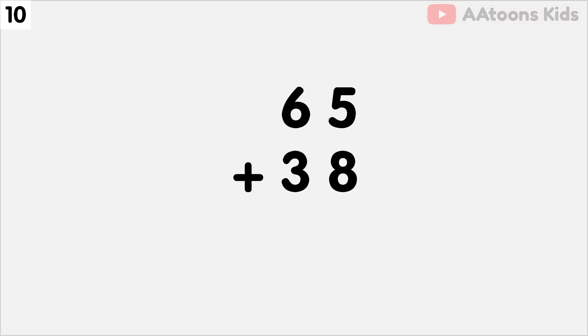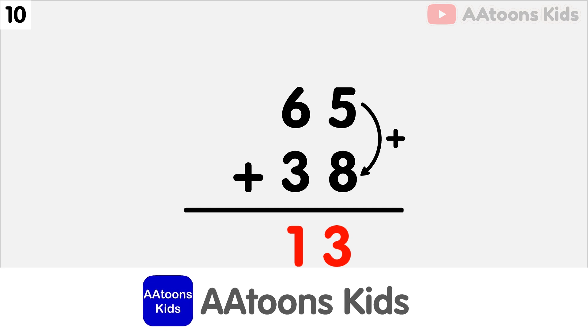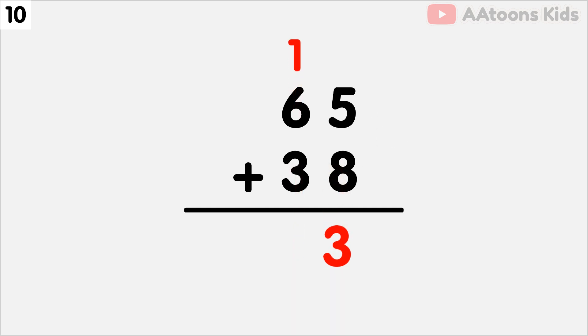Add 65 plus 38. We have 5 and 8 at the 1's place, so let's add 5 plus 8. The sum of 5 plus 8 is 13. Now split 13 into 1 and 3. Now write down 3 and carry over 1. Next, we have to add the 10's place. Add 6 plus 3 plus carry 1, which equals 10.